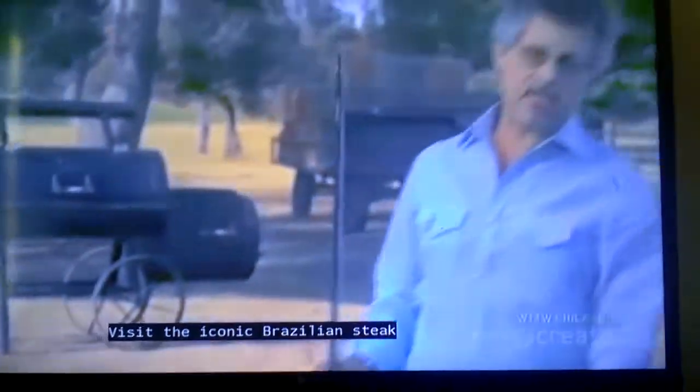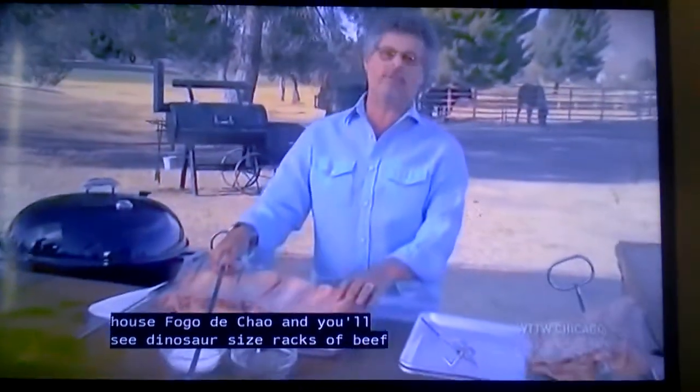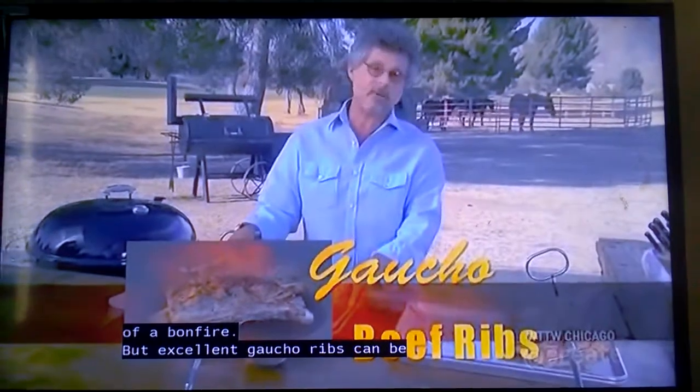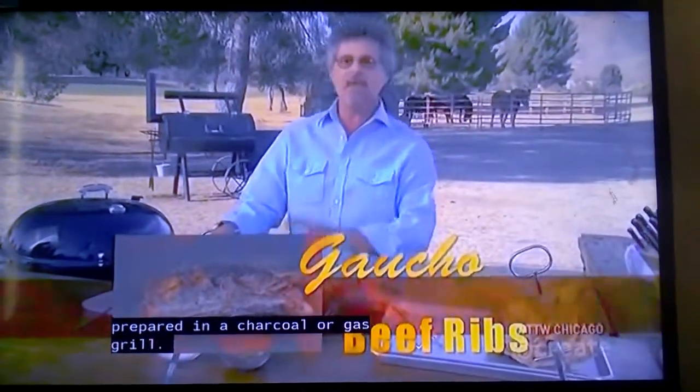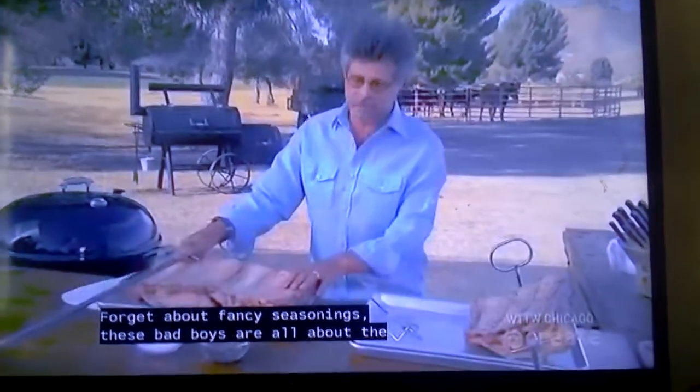Visit the iconic Brazilian steakhouse Fogo de Chão and you'll see dinosaur-sized racks of beef ribs roasting on stakes in front of a bonfire. But excellent gaucho ribs can be prepared on a charcoal or gas grill. Forget about fancy seasoning — these bad boys are all about the beef.